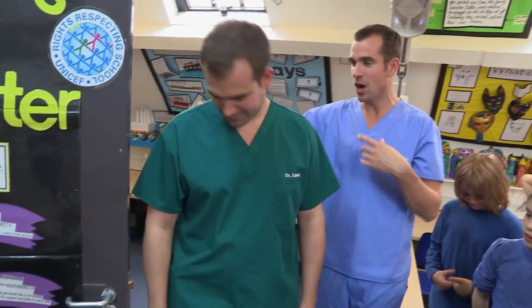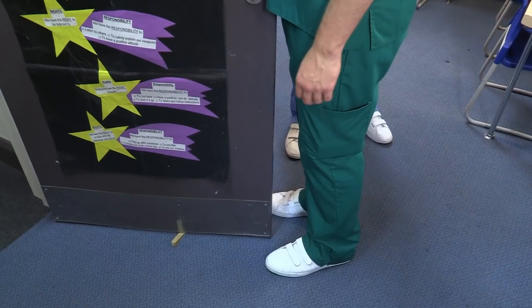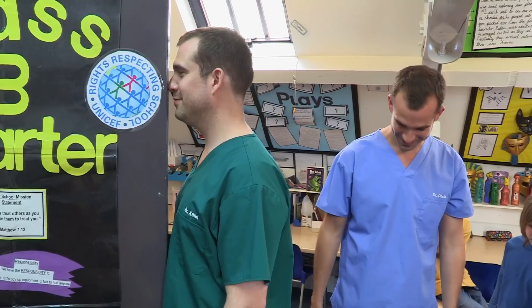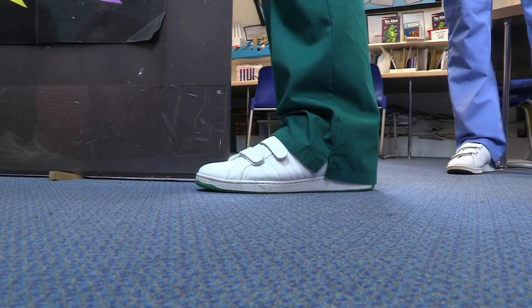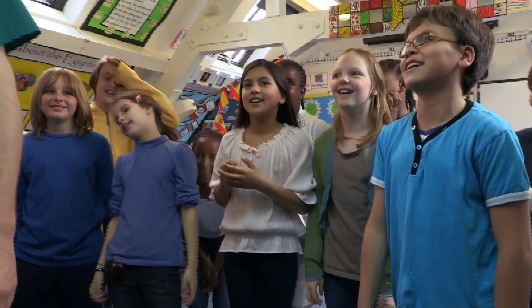I want you to stand against the door with just the tips of your toes very slightly beyond the door, so your whole chest is against the door. Now try to stand on tiptoes. Come on, stand on tiptoes! No — I can't do it, I can't do it. Just spot on.